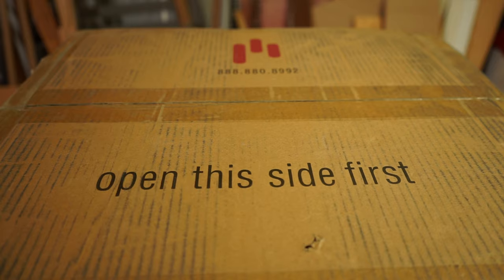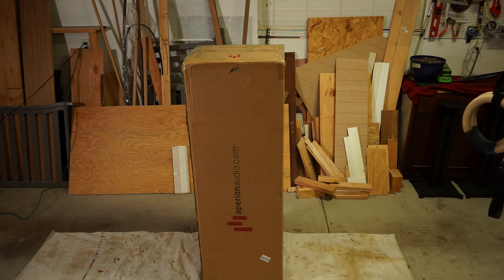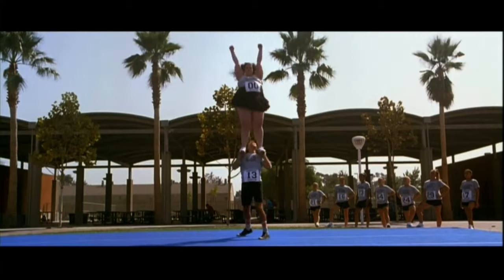No problemo. Before we begin, make sure you're looking at the side that is clearly emblazoned with the words 'open this side first.' I learned this the hard way when I accidentally started on the wrong end. So once you have the correct side facing up, I would suggest being at least 6 feet tall to see what you're doing, or at least get a stepladder, or call a friend to lift you up like this.